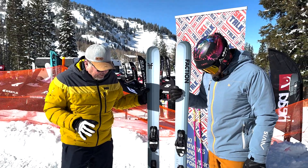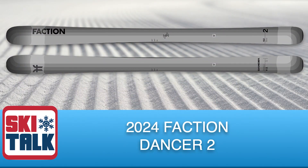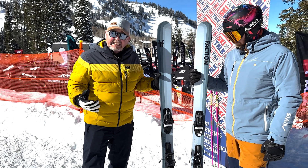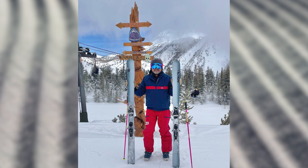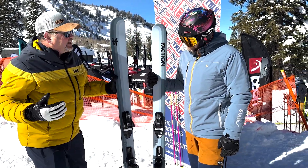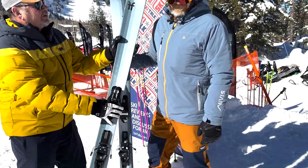We're going to be talking about the Faction Dancer collection of skis and this specifically here is the Dancer 2. At 96 underfoot it's a really nice ski that hits the meat of the market. We've got a nice asymmetric design here in the graphics which actually coincidentally matches the Nivis jacket that Stephen is wearing — if we put this in front it almost disappears.